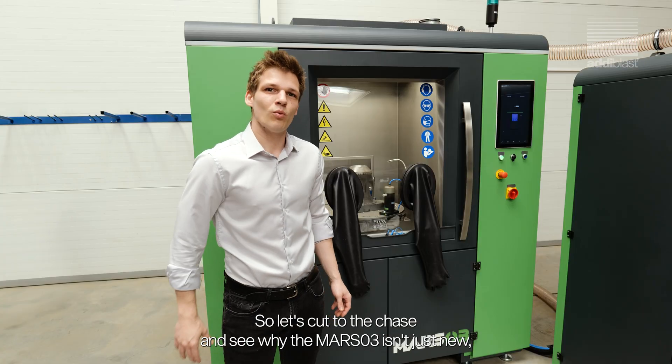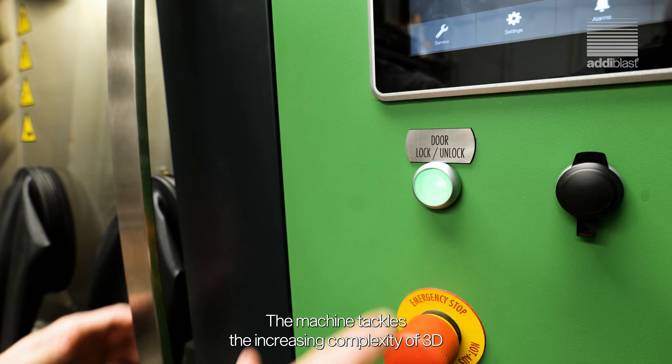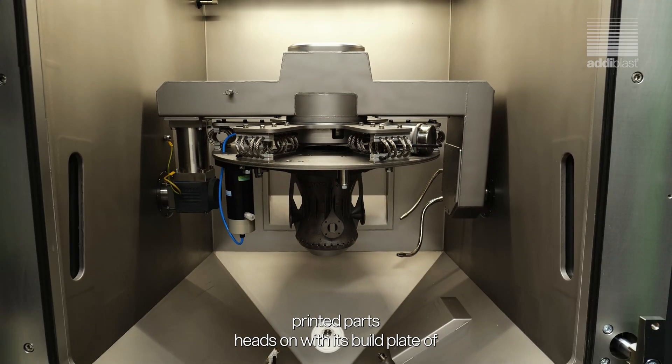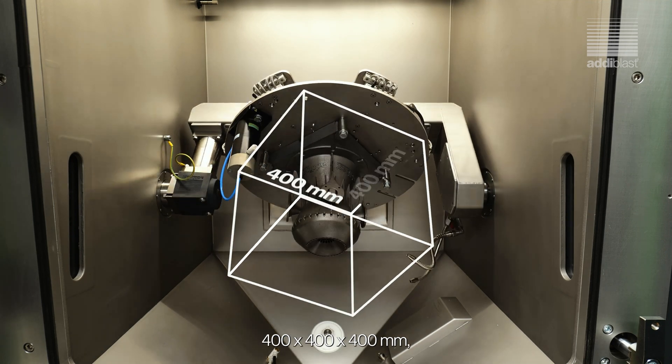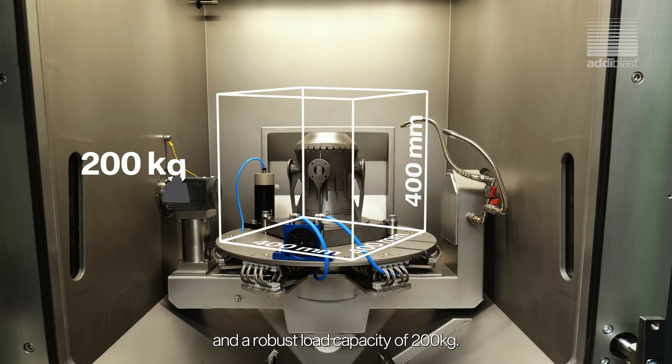So let's cut to the chase and see why the MarsO3 isn't just new, it's necessary. The machine tackles the increasing complexity of 3D printed parts head on, with its build plate of 400 x 400 x 400 mm and a robust load capacity of 200 kg.